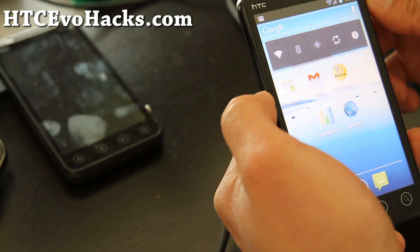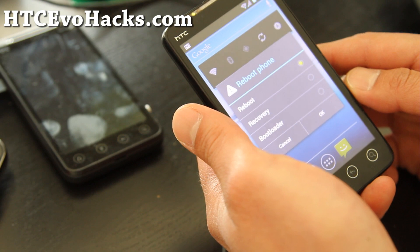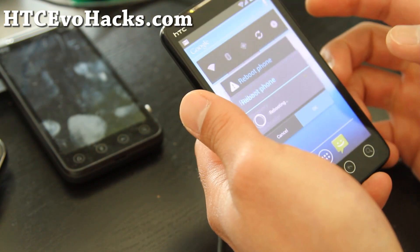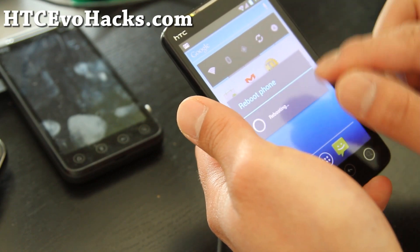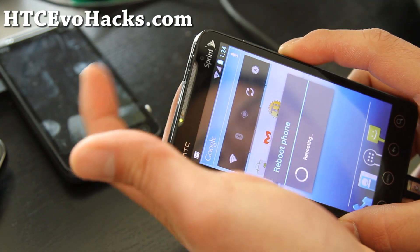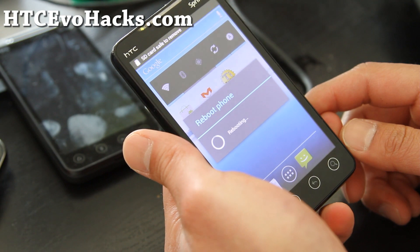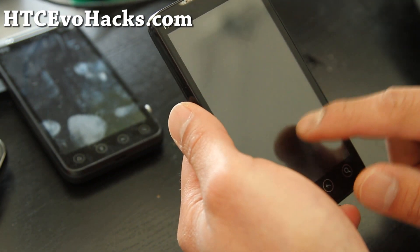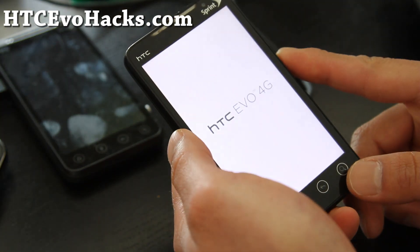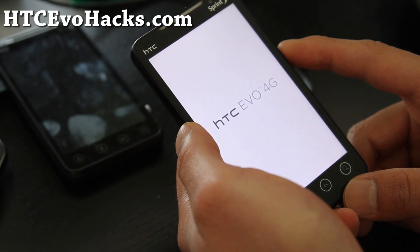For some reason my computer is not recognizing my USB drive, so I'm going to reboot into recovery. For those of you who don't have that option, you can turn off your phone, hold down the volume down and the power button, and then select recovery to enter recovery. My SD card just showed up, so I'm going to mount it as a USB drive in recovery and then copy over the pc36img.zip.